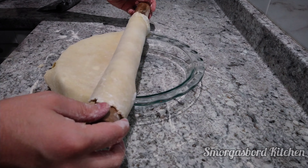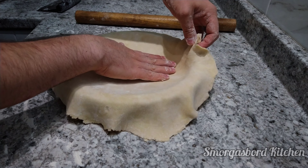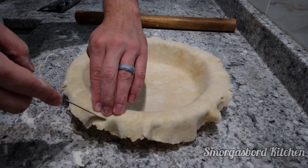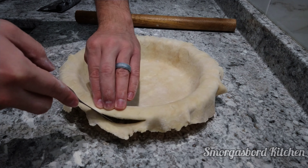We'll carefully transfer the dough into our pie dish and gently press it into the sides. You can finish the edge however you like, but I prefer to trim it and pinch it into the classic wavy edge.